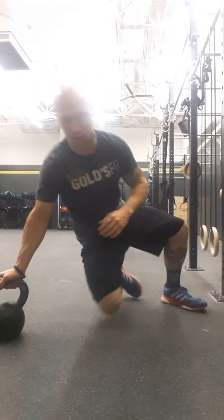Hey everybody, Coach Clay back with the fourth video in the four-video series of Kettlebell Turkish Get-Ups, this being the fourth step: the windmill. Starting from the ground up, moving into the Turkish get-up and pausing at step four — showing you step four forward and in reverse.